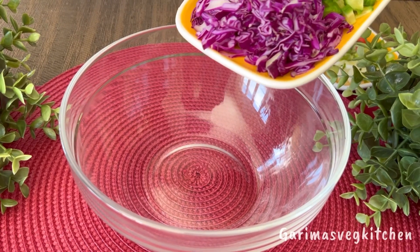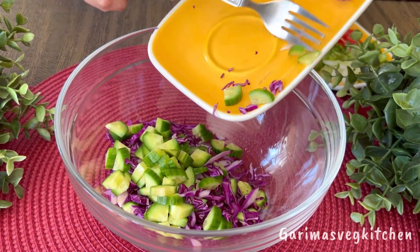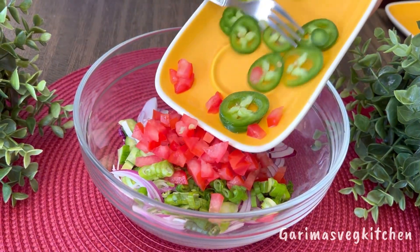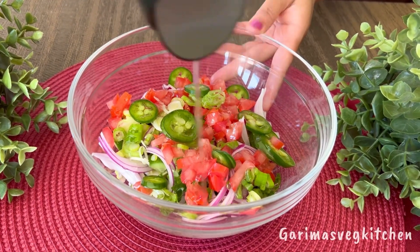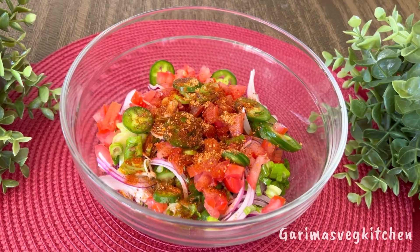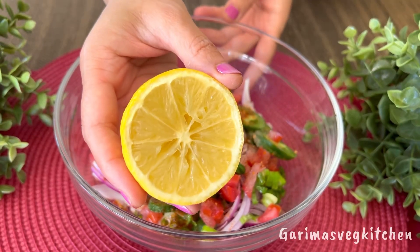In the meantime, let's quickly prepare our crunchy salad. Here I've taken some finely chopped purple cabbage, Persian cucumbers, some thinly sliced red onions, green onions — I'm using both the white and the green part — chopped tomatoes, and some jalapeño peppers for heat. Pour some olive oil on top, some paprika powder, tahini seasoning, some salt to taste, a touch of white pepper powder, and the juice of half a lemon.